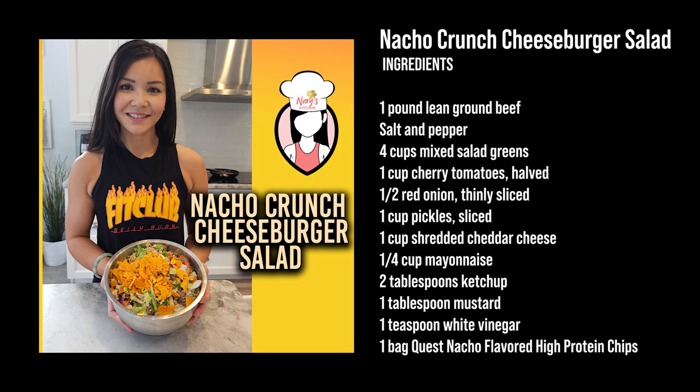You'll also need one cup of shredded cheese, a quarter cup of mayo, two tablespoons of ketchup, one tablespoon of mustard, one teaspoon of white vinegar, and one bag of Quest nacho-flavored high-protein chips.